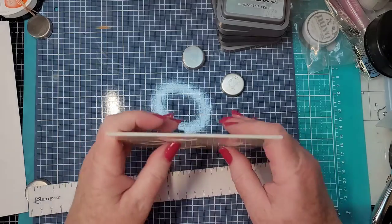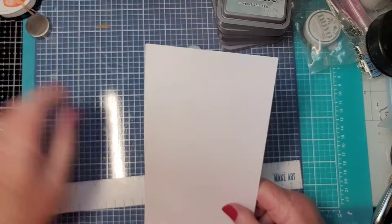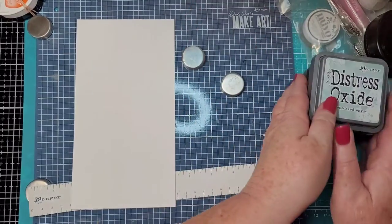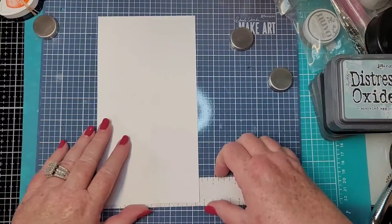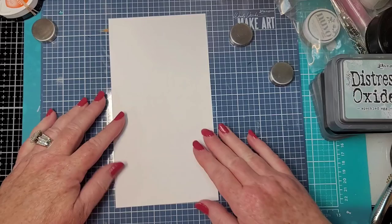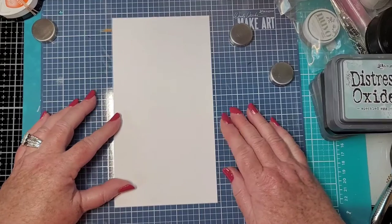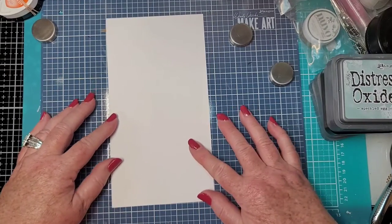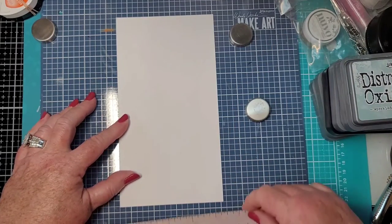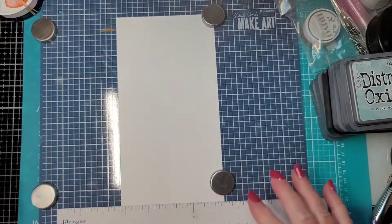I was thinking we'd do a slimline — even though this isn't a slimline size, we can just repeat the pattern. Let me get this tacked down and lined up. Lining up this side because this side is straight. You can use your ruler to hold it down, and you have your magnets.